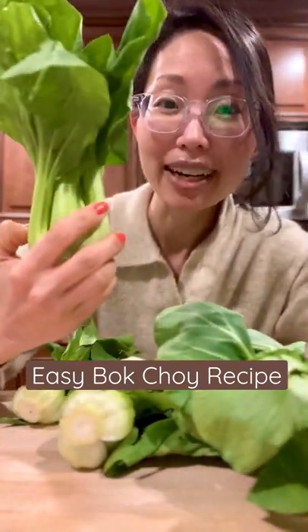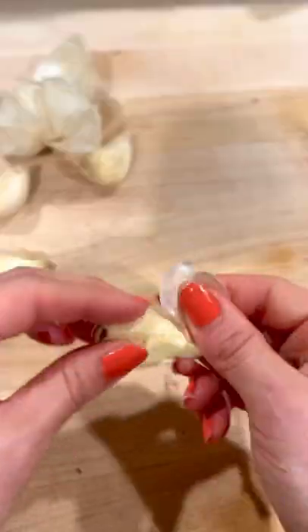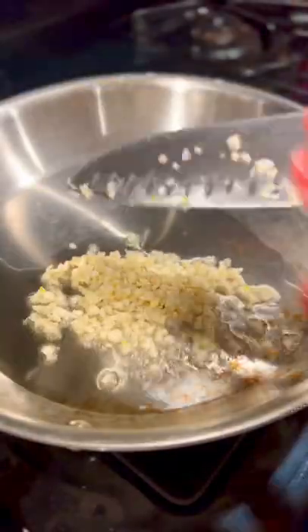I picked up these huge Shanghai bok choy from the Asian market, so let me show you how I cook them. Always wash and dry your produce. We're going to roughly chop some garlic — it doesn't have to be super fine.